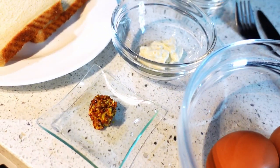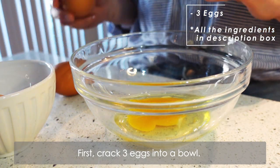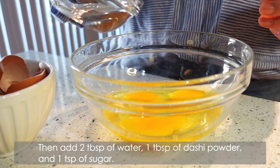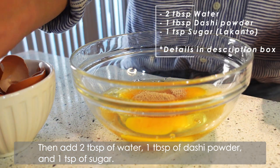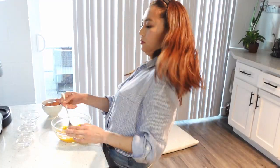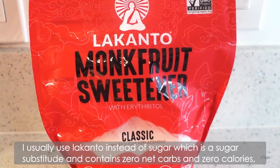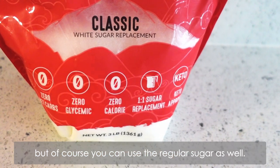First, crack three eggs into a bowl, then add two tablespoons of water, one tablespoon of dashi powder, and one teaspoon of sugar. Mix them very well — about 50 rotations. I usually use Lakanto instead of sugar, which is a sugar substitute that contains zero net carbs and zero calories, but of course you can use regular sugar as well.